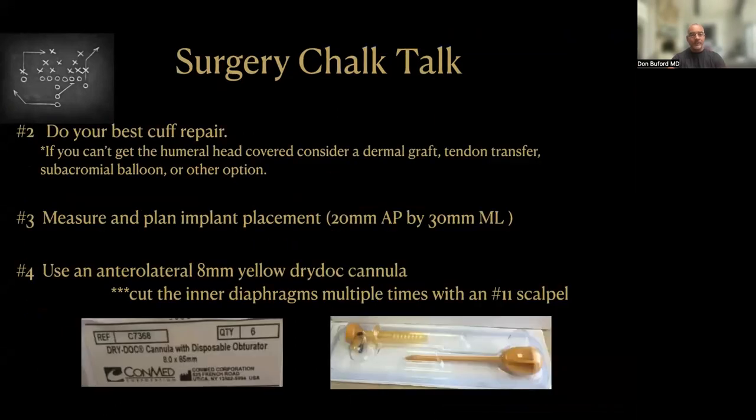The next step is to do your best rotator cuff repair — whether it's lateral decubitus or beach chair position, single row, double row, triple row — whatever your best repair for that patient. One technical pearl: if you can't get the humeral head covered by the rotator cuff repair, you've got to consider a dermal graft, tendon transfer, subacromial balloon, or another option. This onlay technique is really best used when, even though it's a large or massive tear, we're able to get the tendon re-approximated back to the bone. I use an 8-millimeter cannula — in the ConMed portfolio that's a yellow dry dot cannula. When it's time to pass the implant down into the subacromial space, we use an 11-blade scalpel to cut multiple little slices into the inner diaphragms, making graft passage a non-issue.